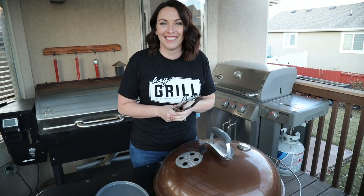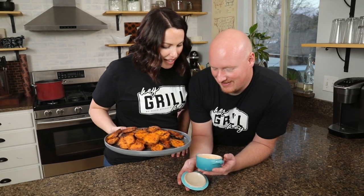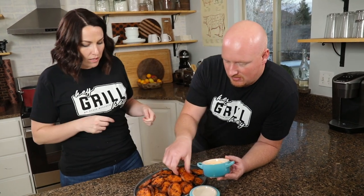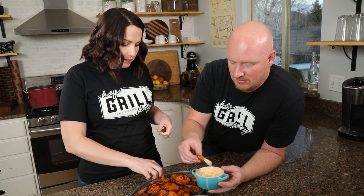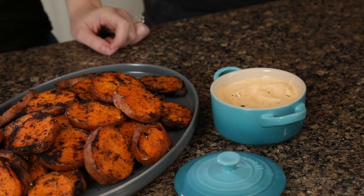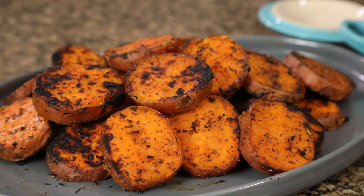We've got the chipotle lime sauce, we've got the sweet potatoes, let's do this. A little bit spicy, all the herbs, super creamy bite on the inside and you get those crispy edges on the outside. It's like perfect — it's like fry sauce with a kick.